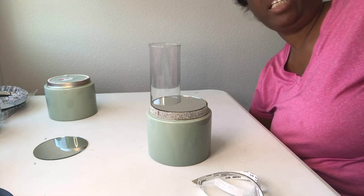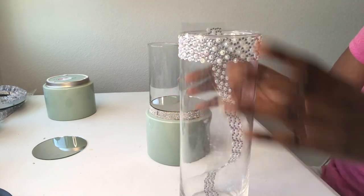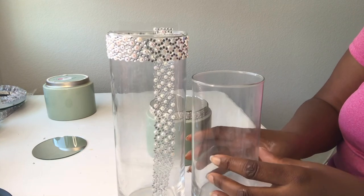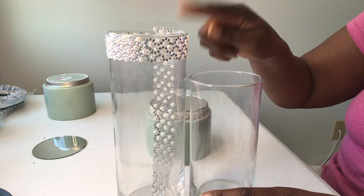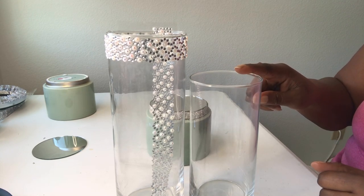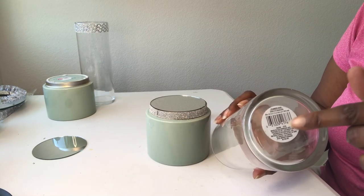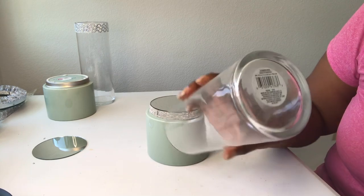I actually have two different size vases. I have a taller one that I got from Walmart — I think it was three dollars and something — and the smaller one comes from the Dollar Tree. I'm going to remove this sticker first before I glue it down.